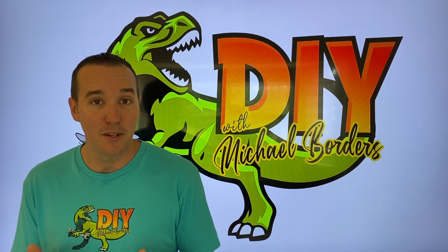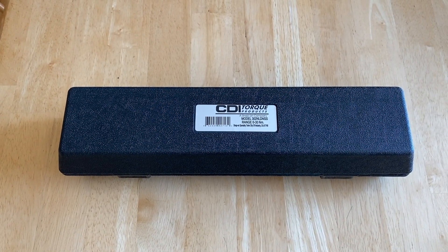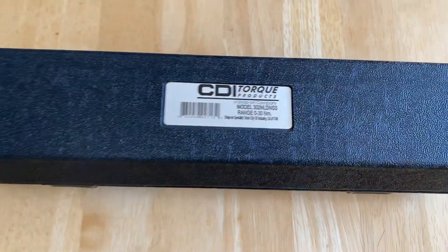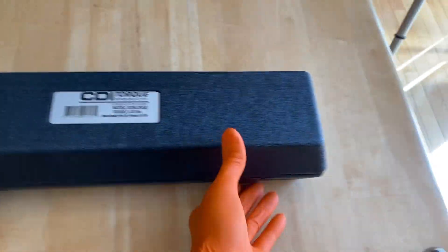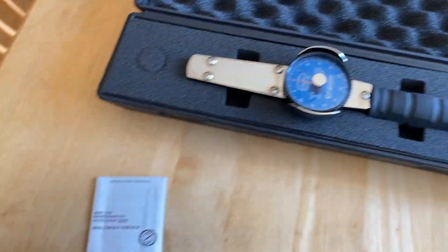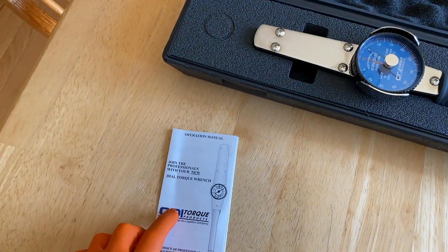We are going to set it up and use it for a rolling resistance measurement on our out-drive engine for a boat. In front of us is the CDI inch-pound dial torque wrench. This is the cool box it comes in, from CDI torque products in Southern California. It will be well protected over the years. Opening it up, we've got the operation manual, a packet to alleviate any moisture gathering inside the case, which is awesome.